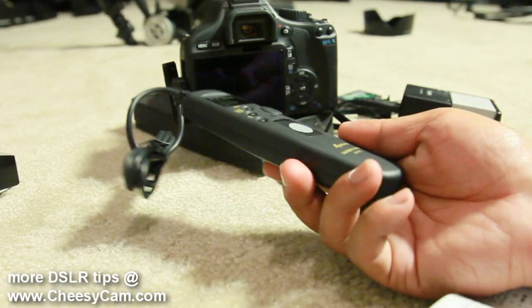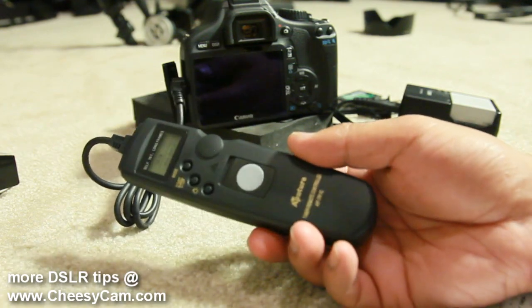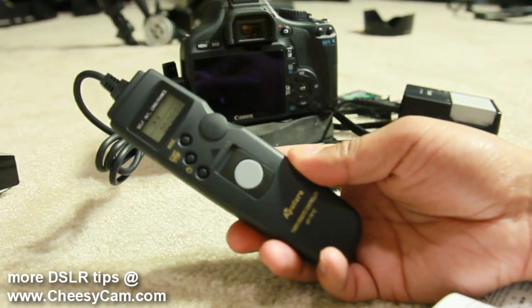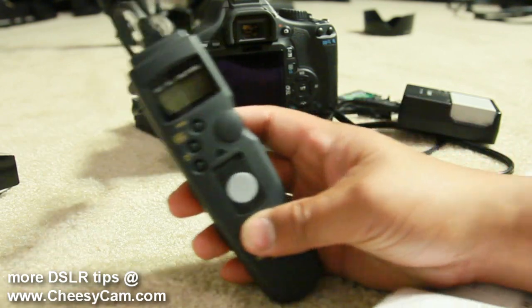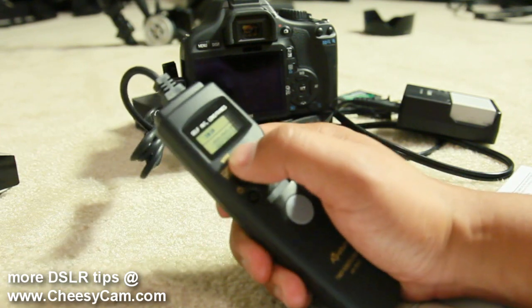The moment you put the battery in it powers on, and there's a screen here as you can see. I have the battery in and it's plugged into the 550D or T2i. It's actually really easy to set up as a timer remote just by running through the instructions — it was very clear.